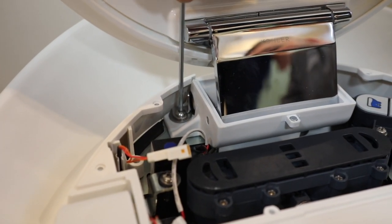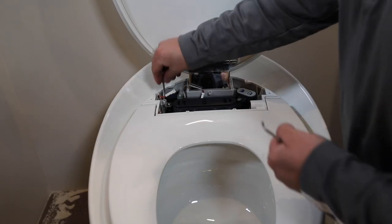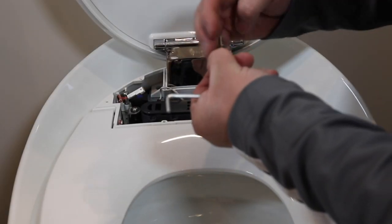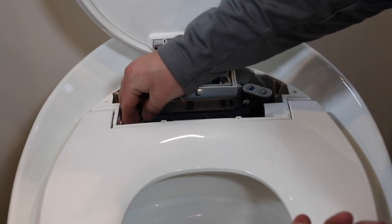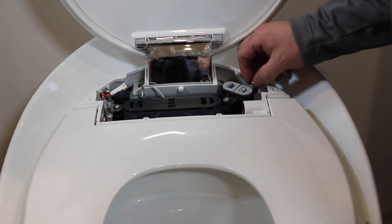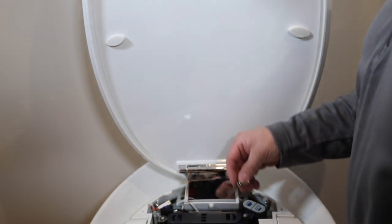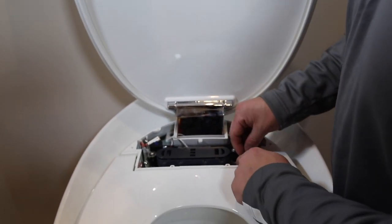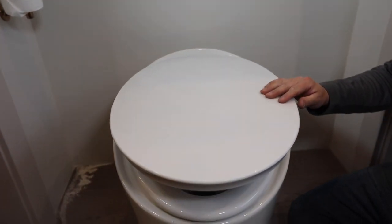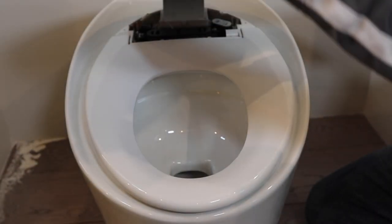Then partially secure the seat cover with the provided L-brackets and bolts. Place a washer around three of the bolts and insert them into the two holes on the left and back right hole. Place the L-bracket around the fourth bolt and insert it into the front right hole. Partially secure all four bolts. Close the cover and verify the seat and cover are properly aligned; adjust as needed for right-left positioning. Open the cover and fully secure all six bolts.